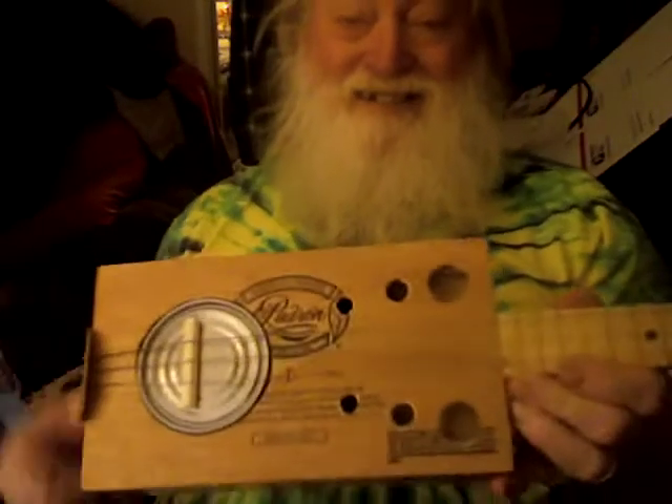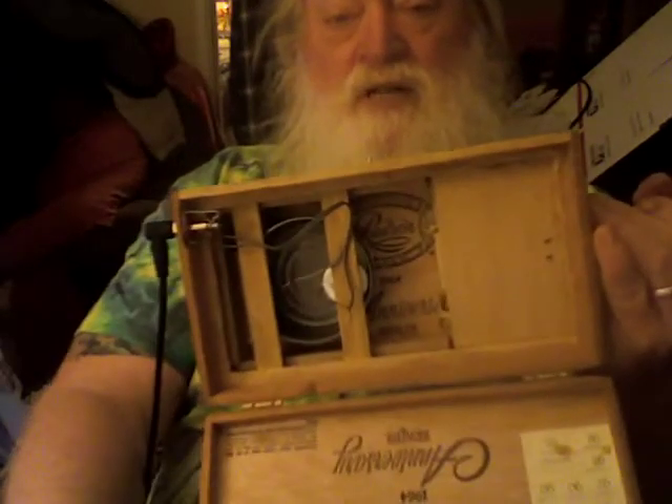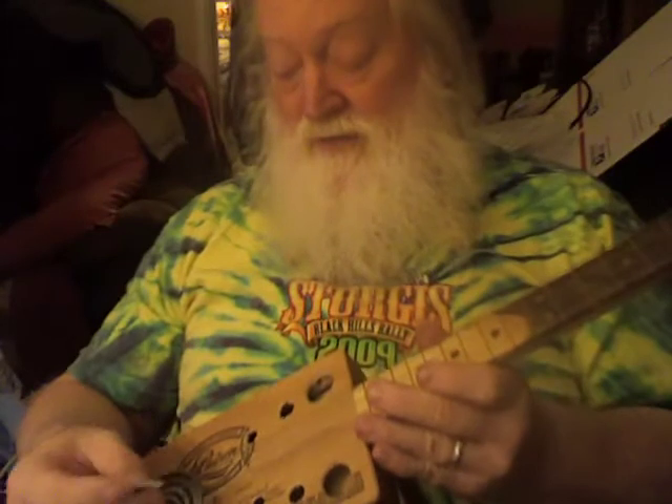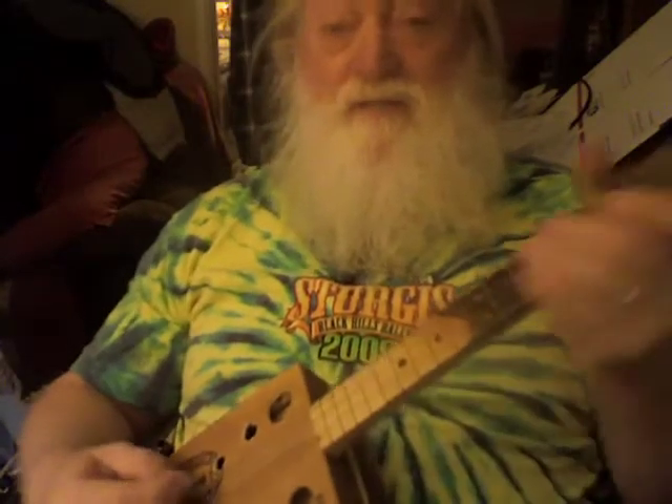Got a little angel song water slide decal on there, just put that on. I just now put a little piezo inside there, so it makes it sound pretty good. If you're looking for that banjo-y sound, this thing's got it.